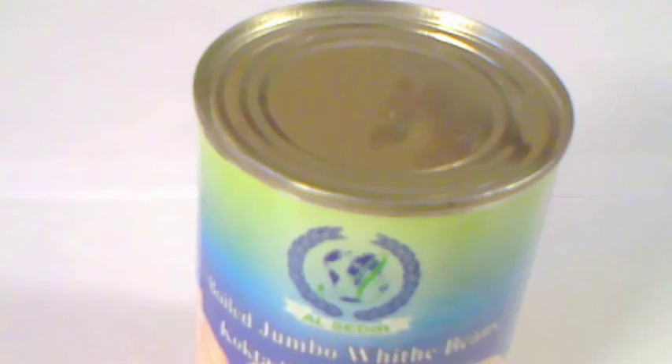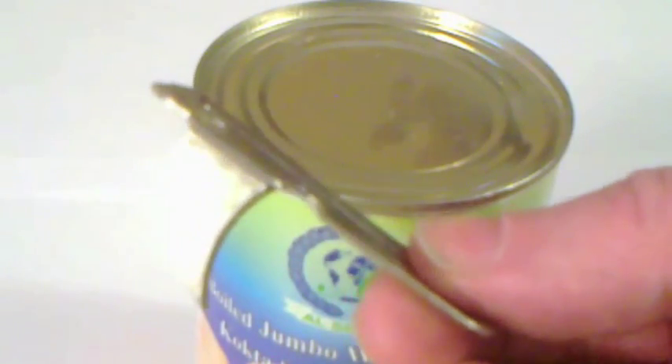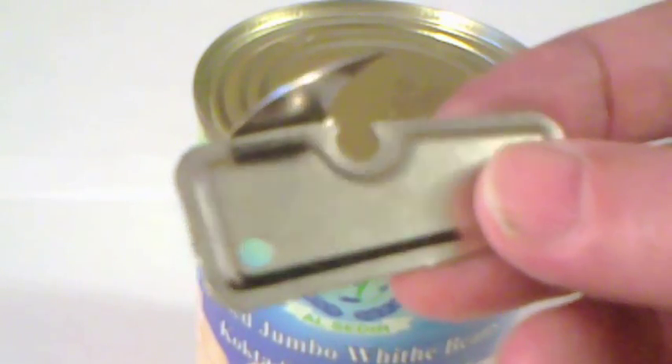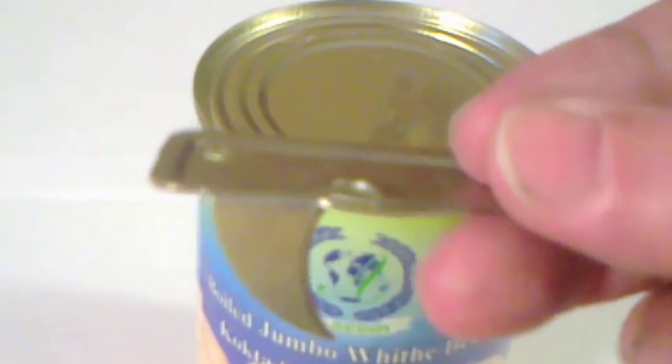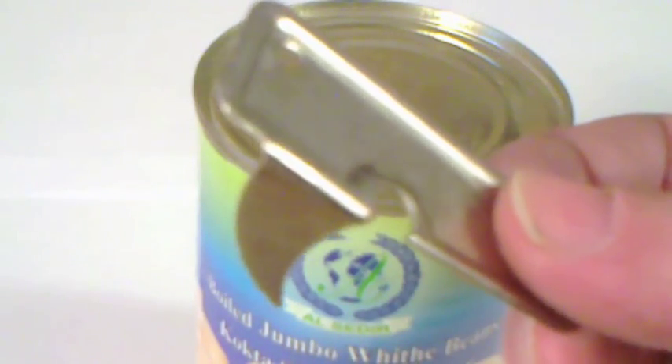A while ago I saw a video of a man trying to open a tin can with a tin can opener, and it just would not work. And I thought that what he should have had is one of these. I've never seen them anywhere in the UK, but when I came to Finland, I discovered this little implement for opening up tins.